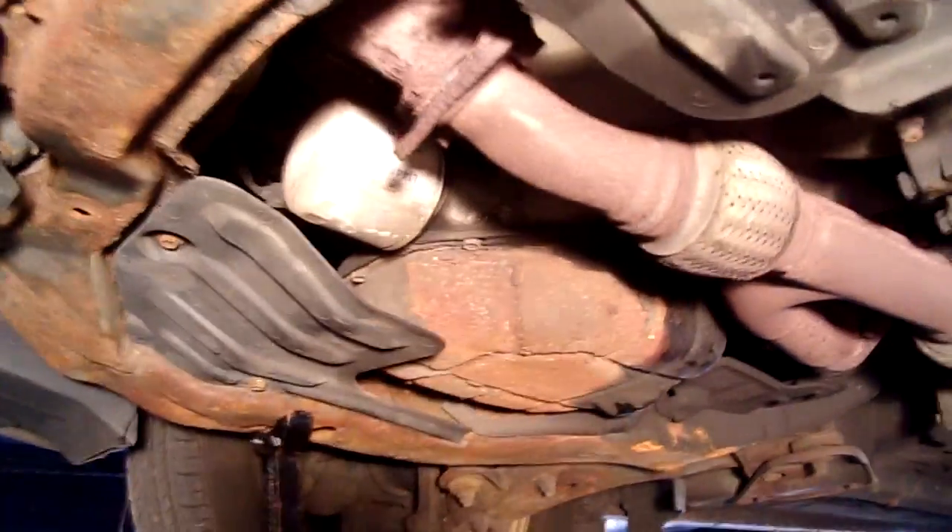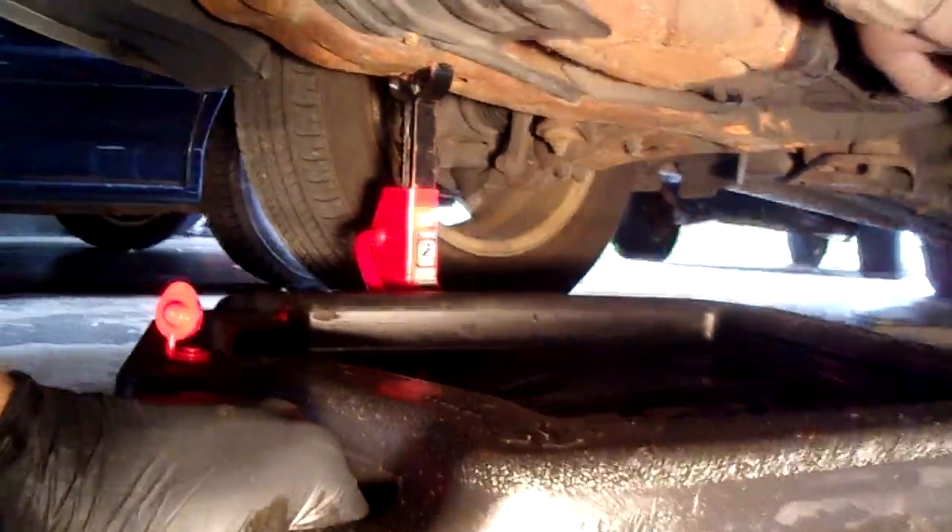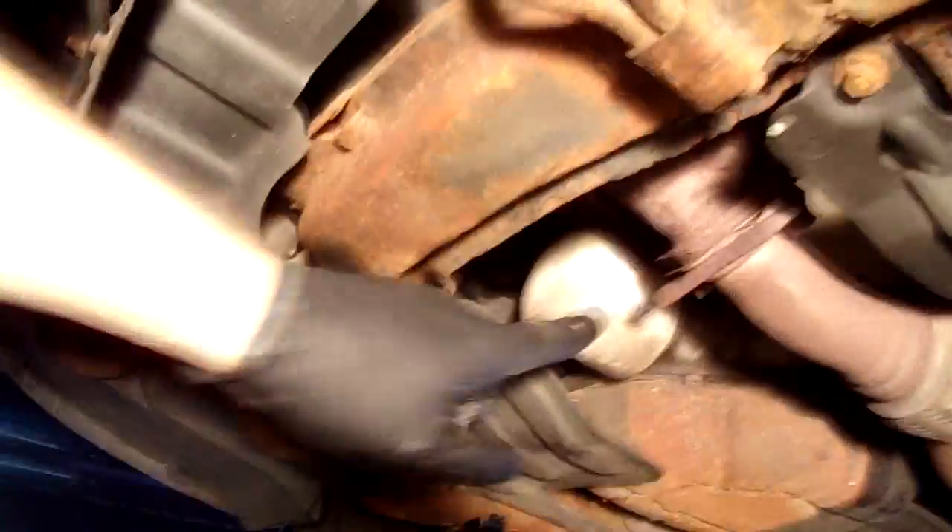The next step we need to do: we're going to place the oil drain pan underneath the oil filter.